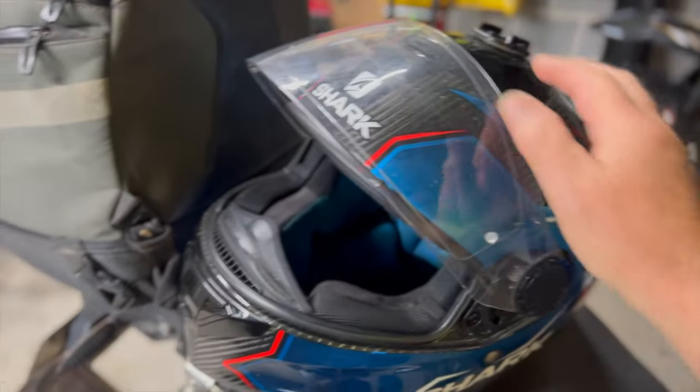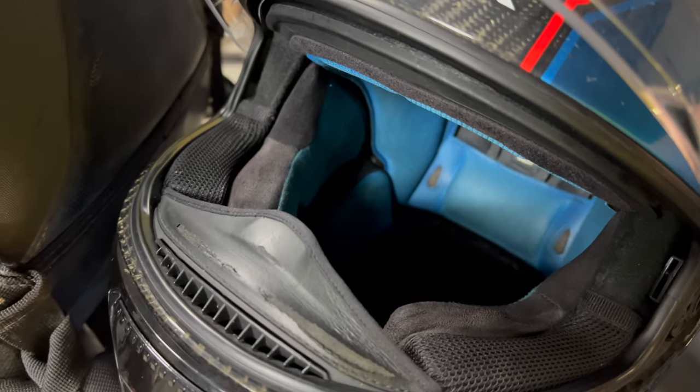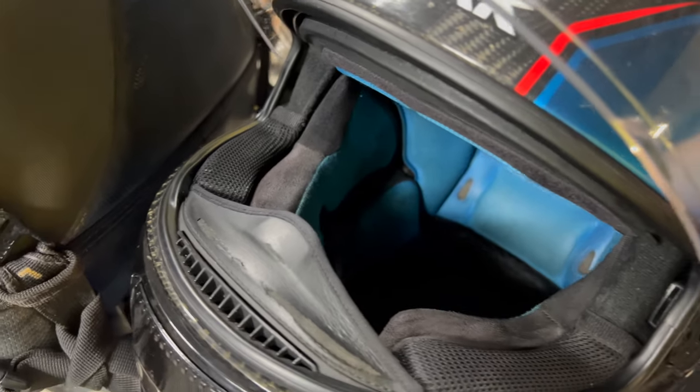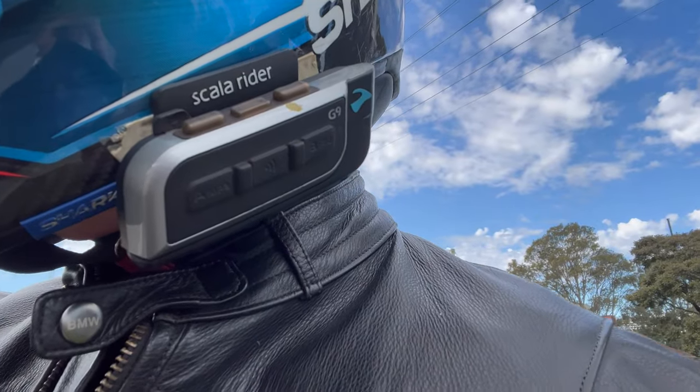I was replacing my seven-year-old Shark carbon fibre helmet which had served me well, but it was definitely showing signs of wear and tear. I also had attached to that a Kato G9 communication unit that was great in its day but had seen better times.